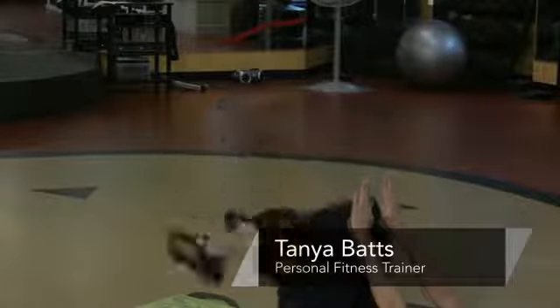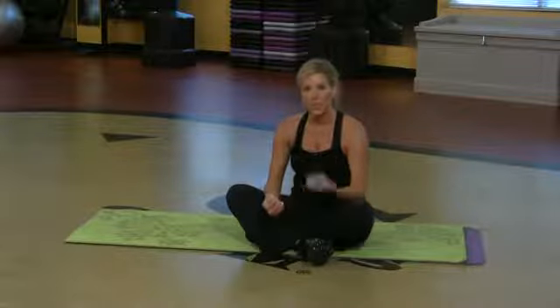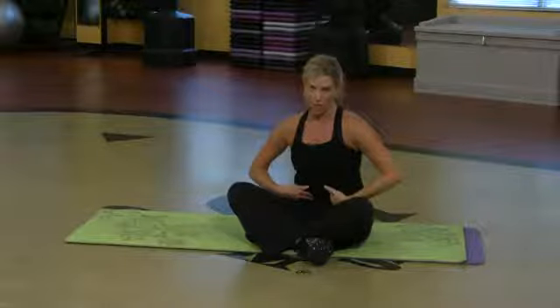Hi, my name is Tonya Batts and I'm an instructor at Gold's Gym. I want to show you a few exercises for beginners that really target the lower abdominals.